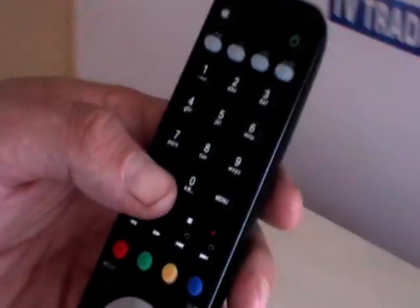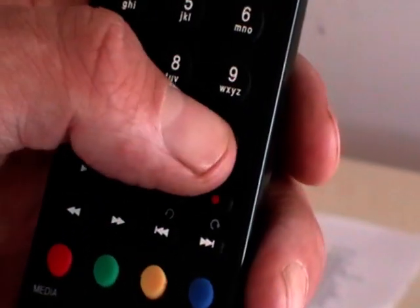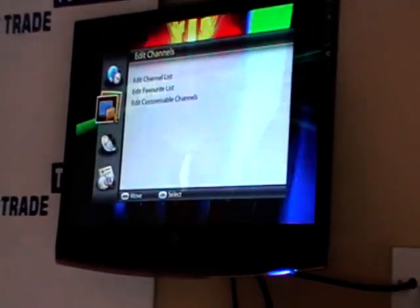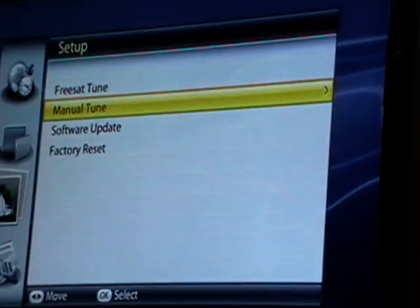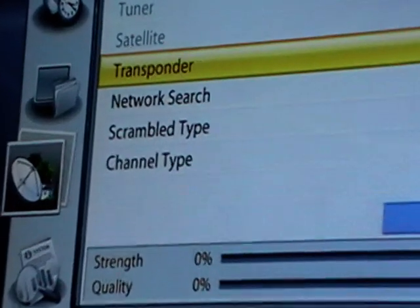To do this, we simply press the menu button on the remote control, come down as far as the setup menu, arrow across and choose manual tune. When we get to transponder, we want to add a new transponder.